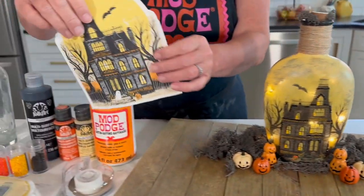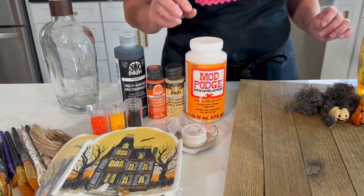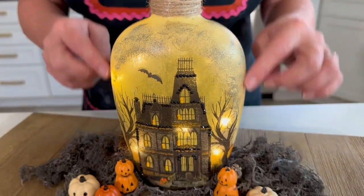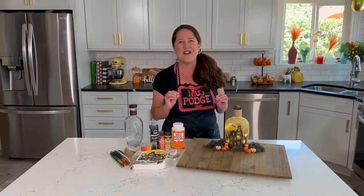I am using paper napkins — they did all of the work for me. Of course I'm using my Mod Podge to attach those napkins, and in this video I'm going to show you how you paint the edges to blend the napkin into the background of your bottle, and how you can attach all those really cute gems just using the same Mod Podge.